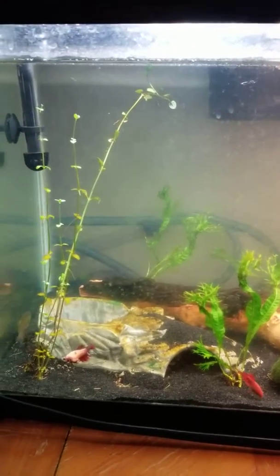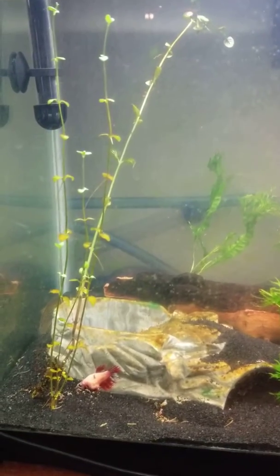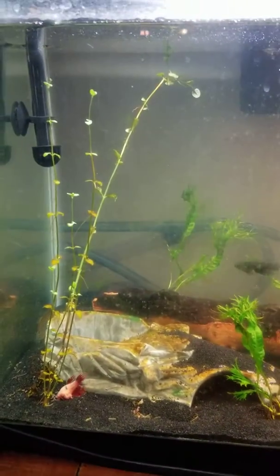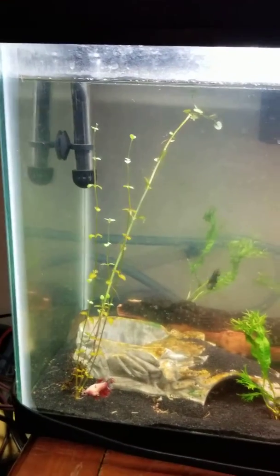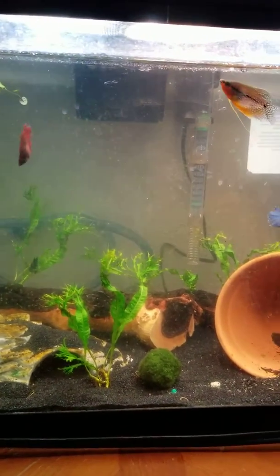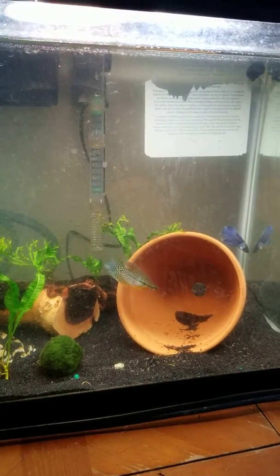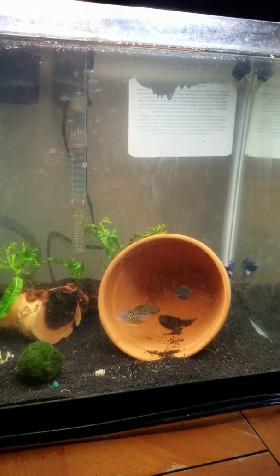That mint is still growing and there's little offshoots on it too, still going. There's a snail out there in that corner.